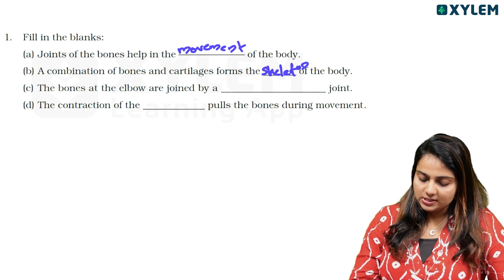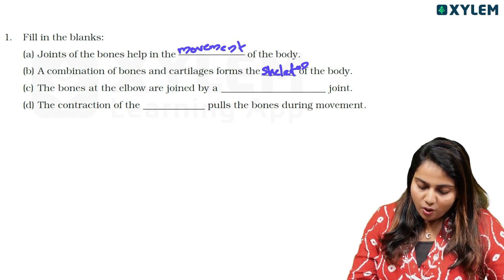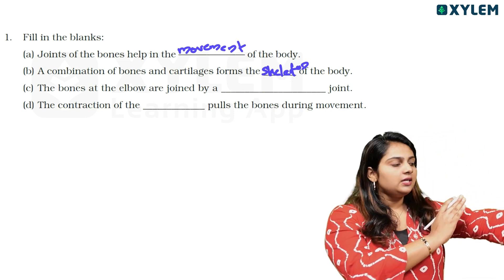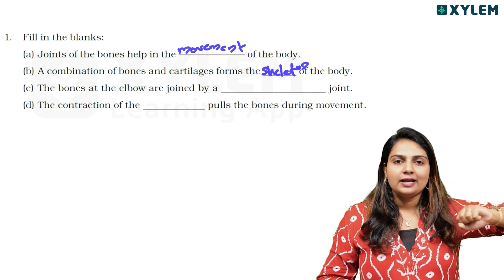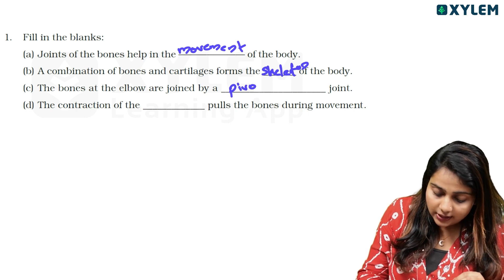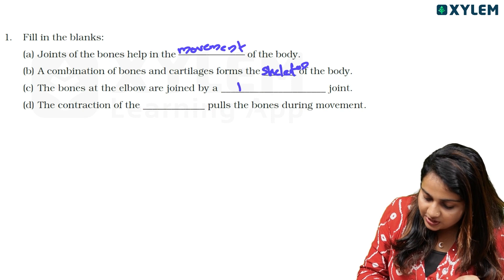Next question is: The bones at the elbow are joined by a blank joint. This is our elbow. We will show our elbows.